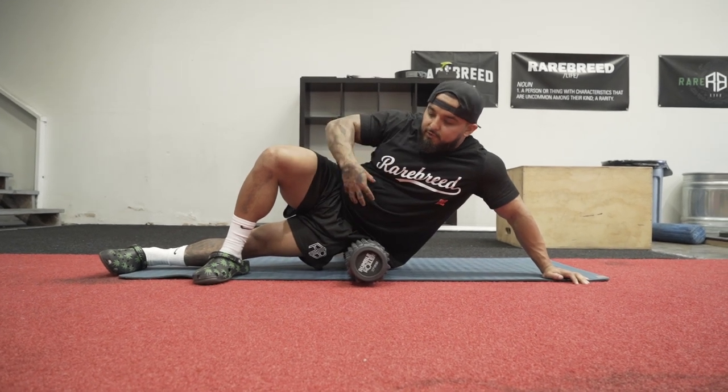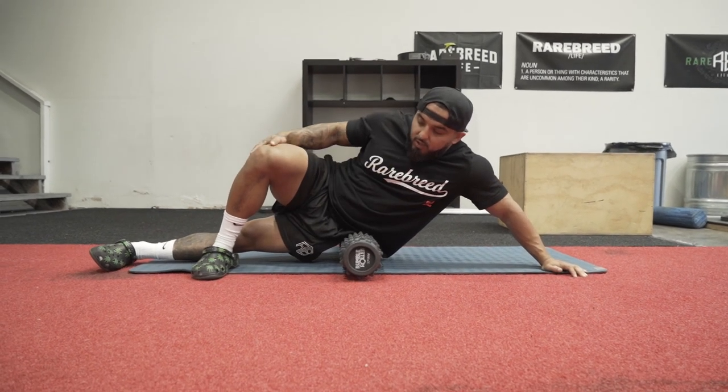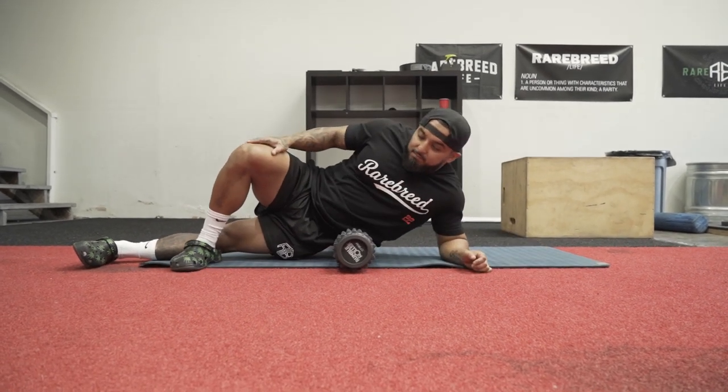You want to breathe through your diaphragm, breathe through your stomach. Slowly let it roll up. It hurts — honestly, this is so painful. And the more you do it, the less painful it will get.